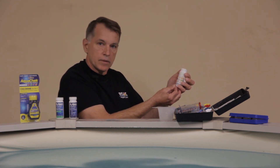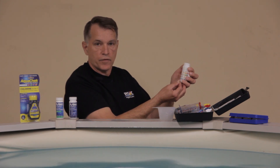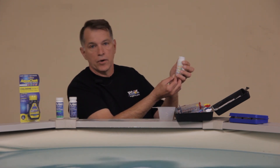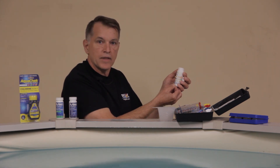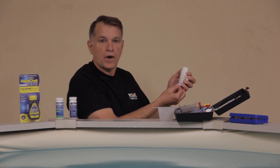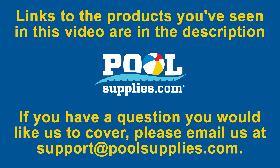Any adjustments here take a little more work to figure out your usage for acid or alkalinity, but it's easy enough to work out with the instruction sheet. Thank you for joining us — tune in next Friday for more pool pro tips by Gary. If you have any questions, please email support@poolsupplies.com.